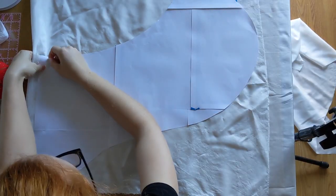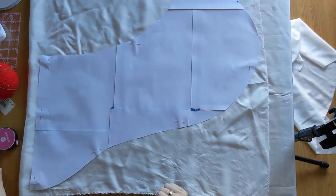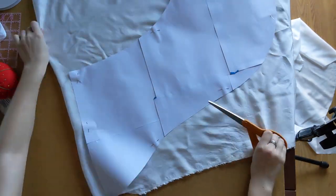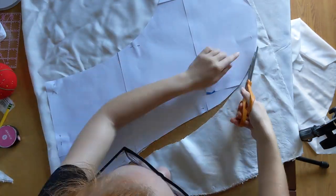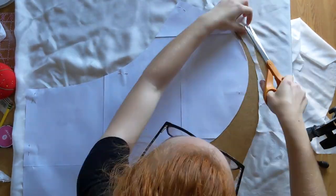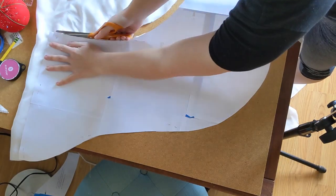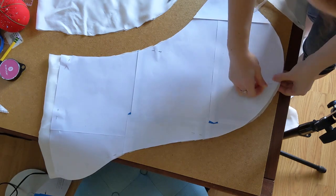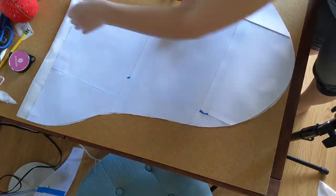I pinned the pattern to my silk on the fold, but with the back edge about an inch from the fold to add more space in the pattern. Newsflash for pattern designers and everybody else out there: ballet dancers come in all shapes and sizes, so you should maybe have your patterns for ballet clothes sized accordingly. I cut it out cutting around the pattern pieces, and then because silk is a little bit wiggly, I trued a few things up once I took the pattern paper off.